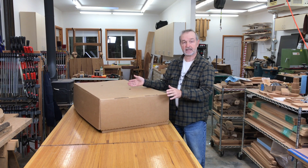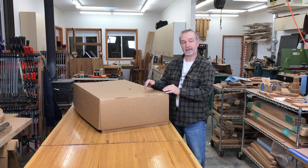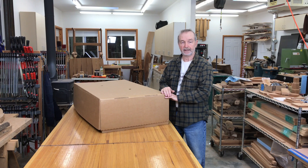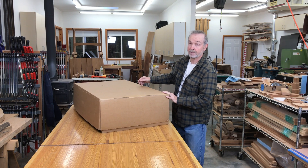Today I'm going to assemble this. I'm not going to do a time-lapse but I'll stop and comment and show you different steps along the way. They say it could be assembled in about two hours. Since there's only 50 parts, that seems reasonable. Let's open it up and see what we have.